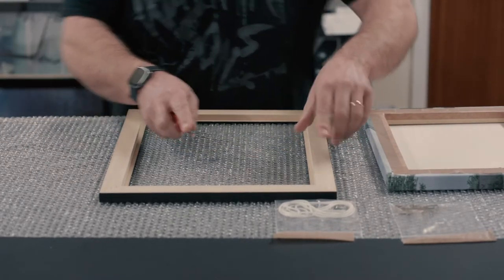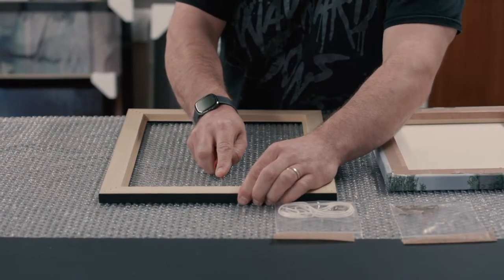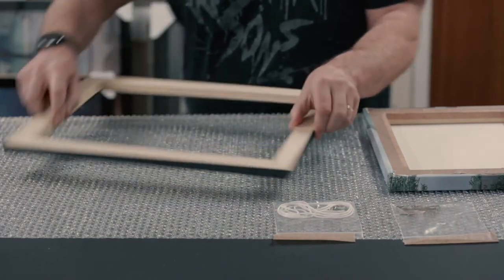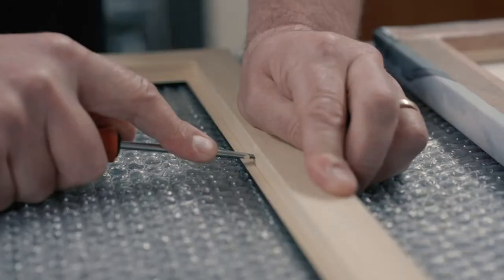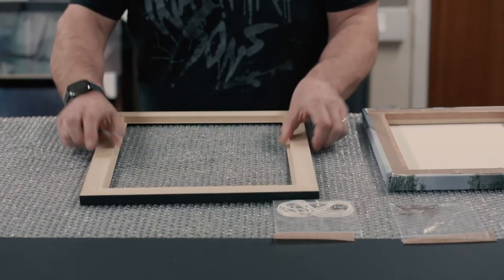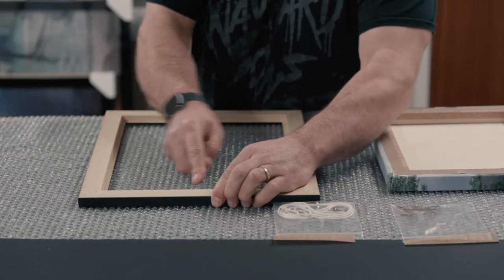The Z-clips provided with the canvas frame are used to hold the canvas in place and prevent it from falling out. A rough guide to follow is to insert them every 30cm or 12 inches apart. Once you have decided on how far apart you're going to position them, you can take the small flathead screwdriver and start making starter holes around the inside of the frame.